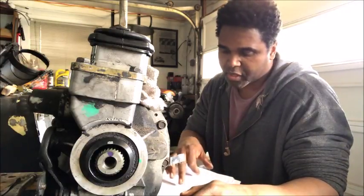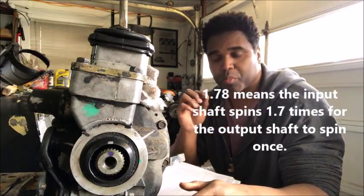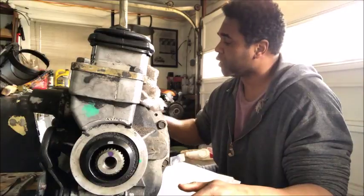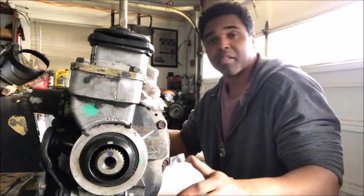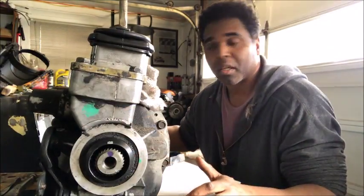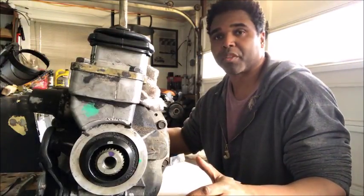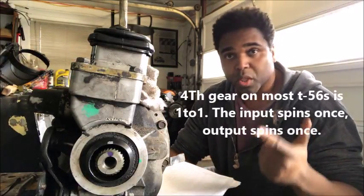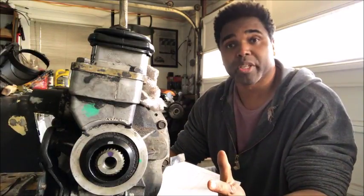Second gear is a 1.78, so it's going to be a little different but not too much more. Now we're going to concentrate on fourth gear. Fourth gear is 1-to-1 — meaning when the input shaft spins one time, the output shaft spins one time. Let's begin the test: 12 o'clock on everything. I'm going to spin the input shaft one time — right there at 12 o'clock. So it's 1-to-1. That's what I mean when I say 1-to-1. Most if not all T56s are a 1-to-1 in fourth gear.